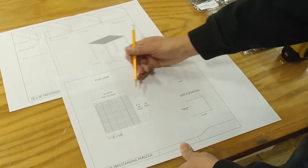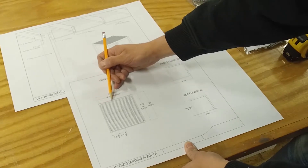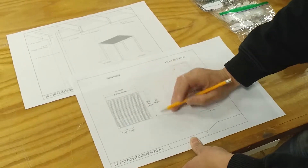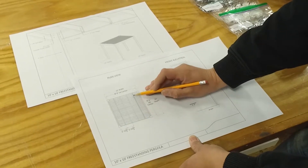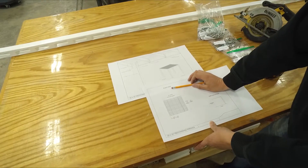If you'd like to trim the width of the pergola, it's very simple — that's this outside box beam here, the outside box beam here, and each one of the purlins. If you'd like to trim the depth of the pergola, there's one more thing to consider: the purlin holders have holes in them spaced at whatever increment you choose based upon your shade level.